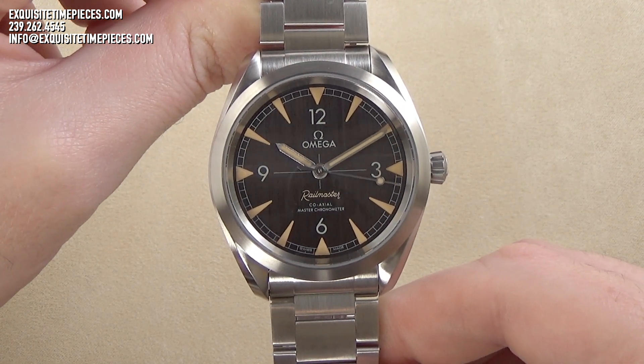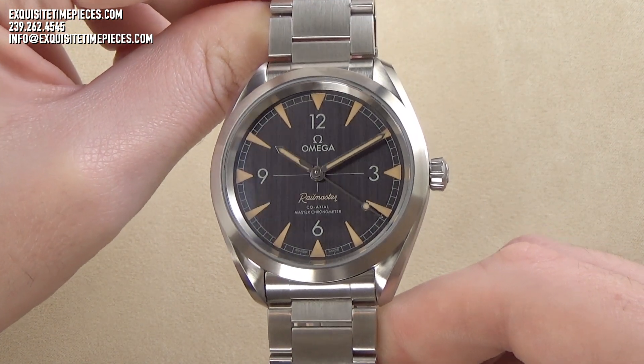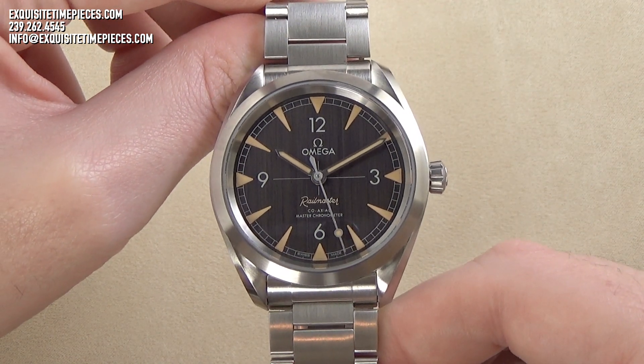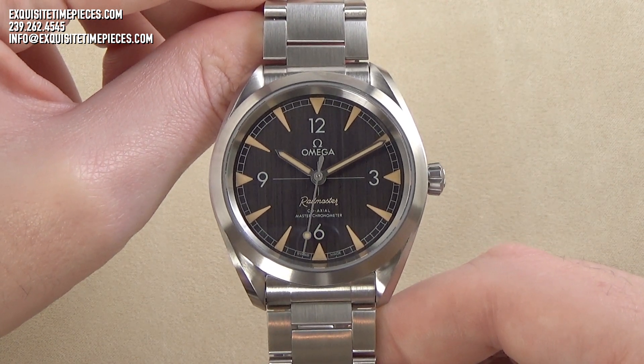Perhaps the most charming aspect of this watch is the dial design. It is a simple, no-nonsense presentation. The watch is a three-hand analog timepiece with no date or other complications to clutter or distract from its sole purpose — telling the time.